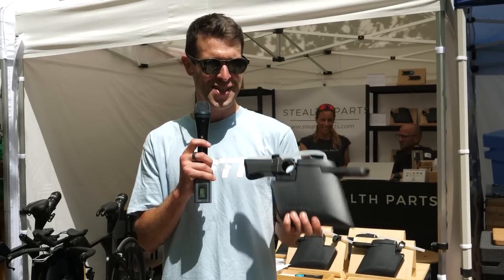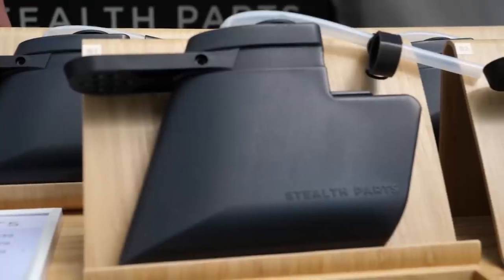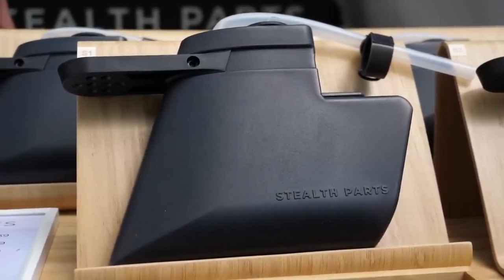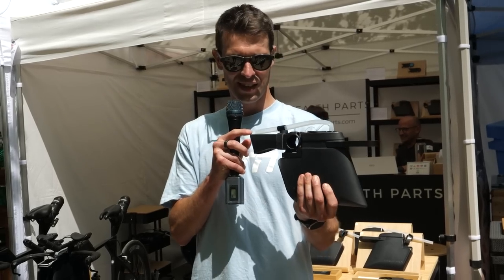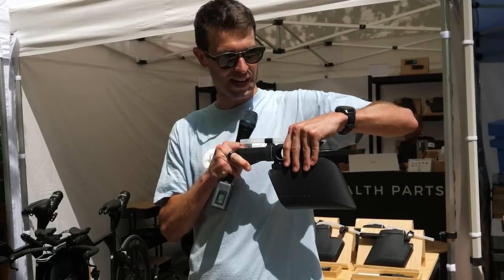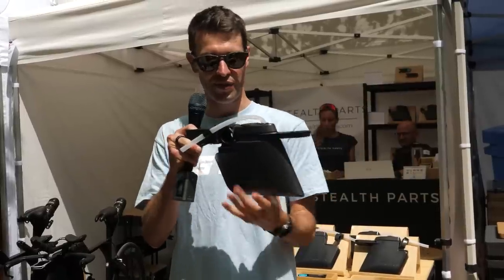I've absolutely hit the jackpot here with tech because I found this brand, Stealth Parts. They're from Frankfurt, a relatively new company, making hydration systems to be integrated with your bike. They make them in a number of different shapes and sizes, but a lot of functions are the same across each of them. We have this bracket attaching the hydration system to the stem — it slides off, you can lock that in. It's very well fixed during racing — you just tighten up a screw there.